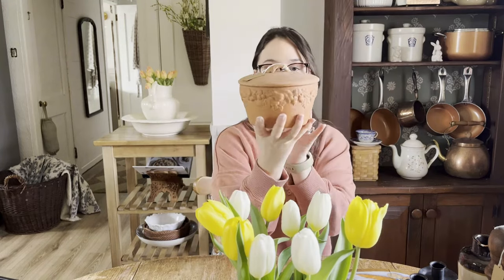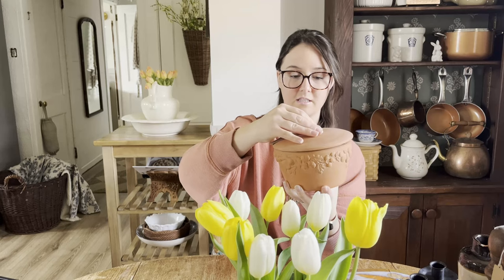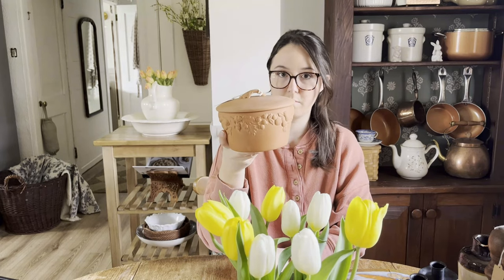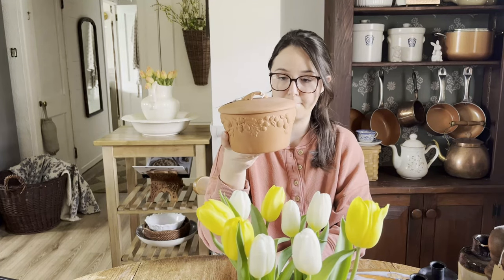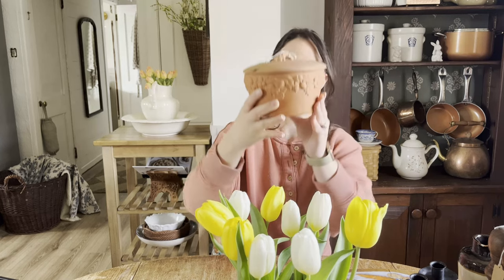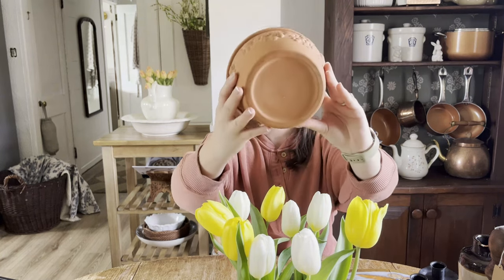Next up is this little terracotta pot. It's got a lid and the inside is glazed, which is really nice. You could use it for lots of different things in the kitchen — like to store your garlic, or by the sink to put sponges in that you don't want to see. Lots of good uses for it. I just love the color of it and the grapevine details around. It's so pretty.